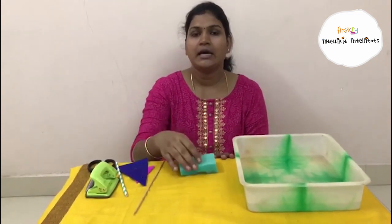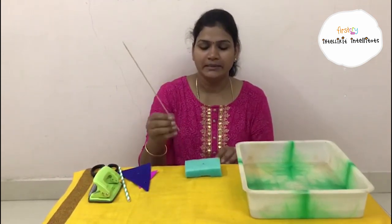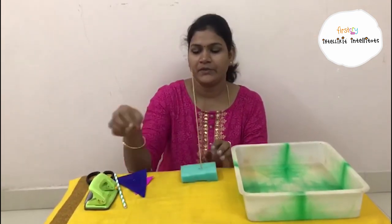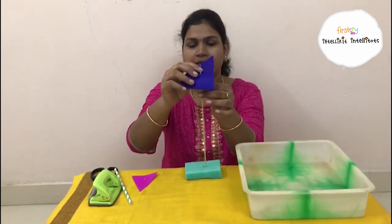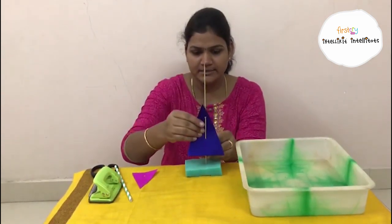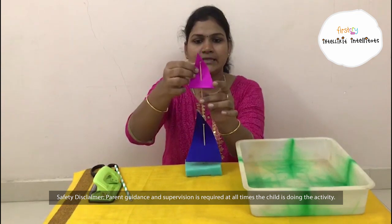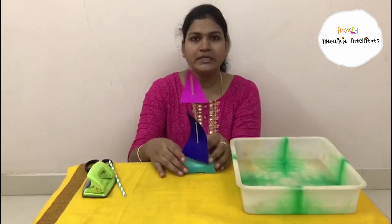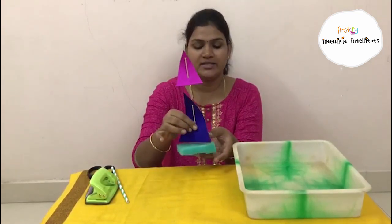Let's do the activity. Place a foam sheet here and take the skewer. Insert the skewer in the foam sheet. I have already made holes. Insert the chart paper into the skewers like this. Take a smaller one and insert it again like this. If you need, you can make the base thicker with a foam sheet — you can give one or two more layers as well.